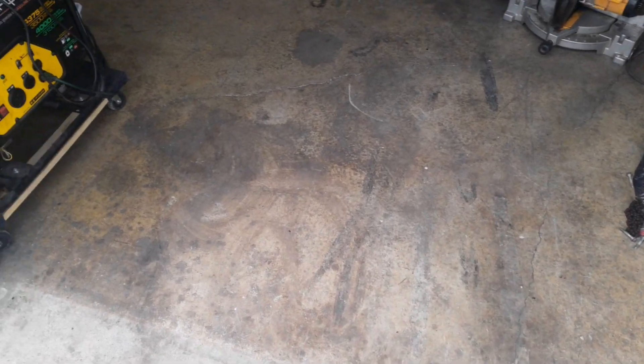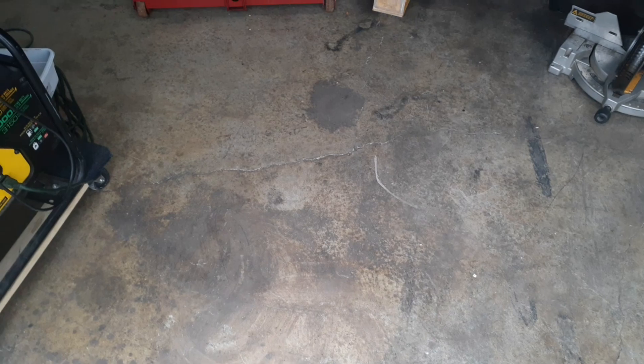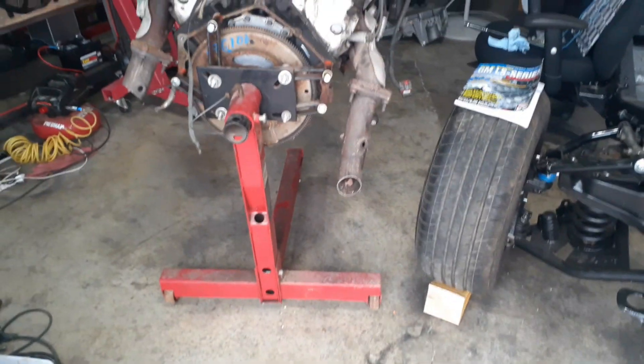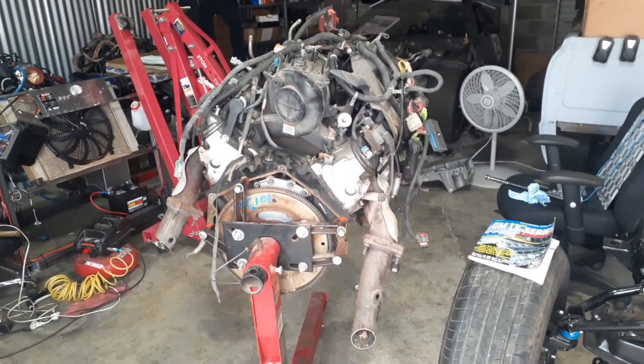So we've had a 4.8, we've had two 5.3s, we've had a 5.7, now we've got a 6.0 liter.